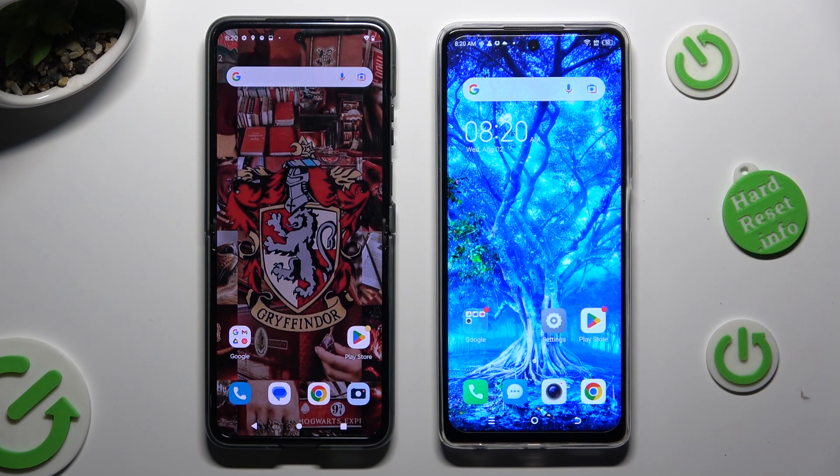Hi! Today I would like to show you how you can transfer files from an Android device to Tecno Spark 10 Pro.